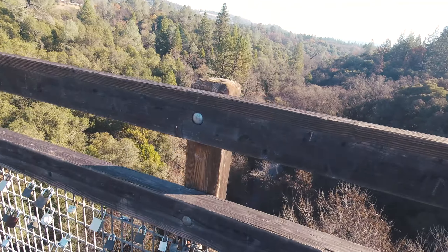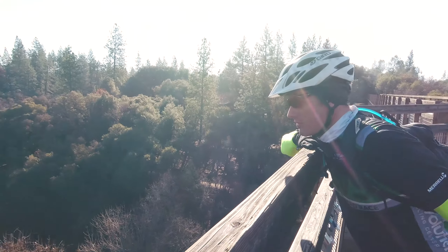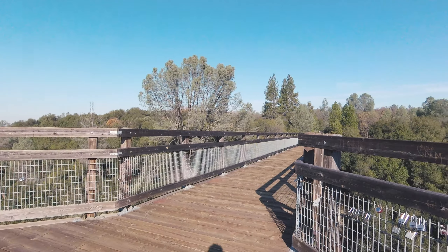Oh look at this bridge. We're going to ride it. Yes!